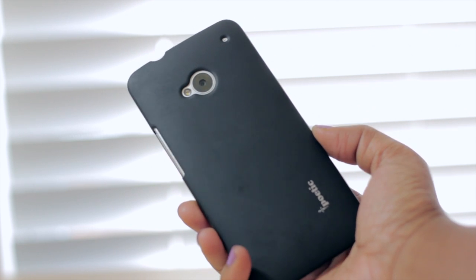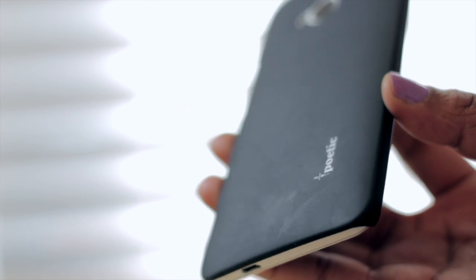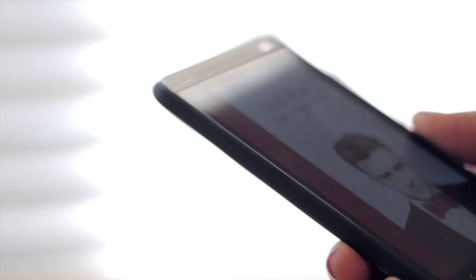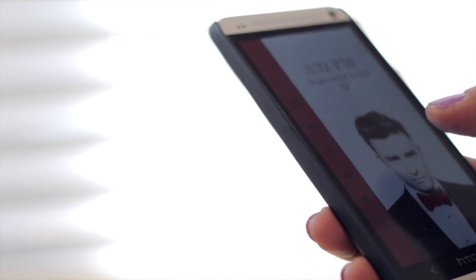Overall I really like this particular case — it's one that I have on all the time. I don't ever really take it off unless I'm about to dock my phone. Coming in at a price point of $12.95, I'd definitely say go get one of these if you have an HTC One and you're looking for a very slim, high quality case. You'll definitely get it with the Palette case made by Poetic.